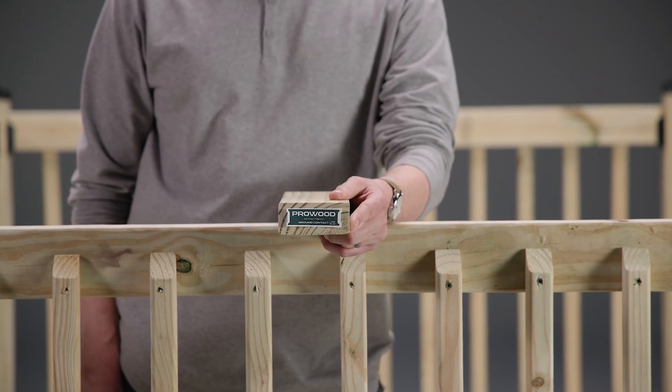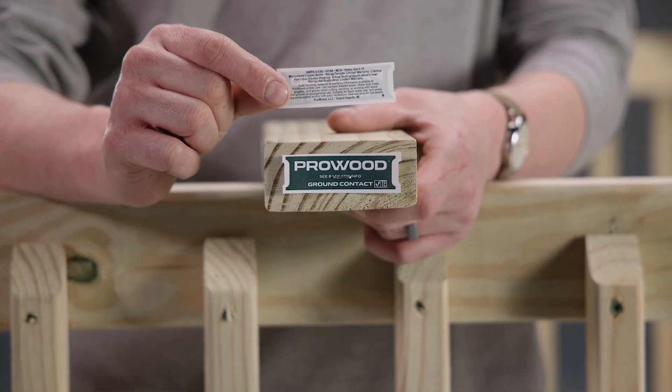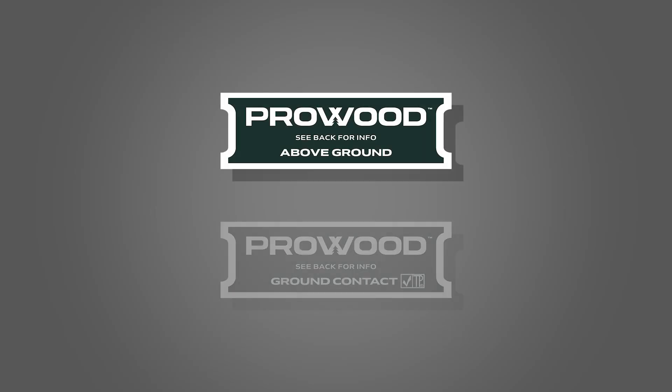Always check the NTAG before buying your lumber. It's got important information about the treatment inside. The most important thing to look for on the NTAG is the treatment level. There are two common treatment levels you'll come across in most stores: above ground and ground contact treatments.